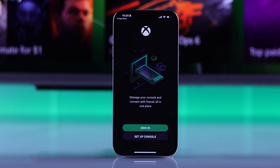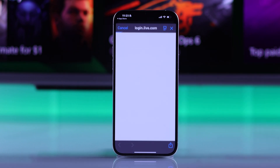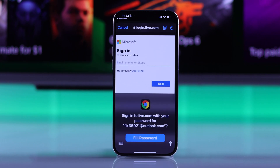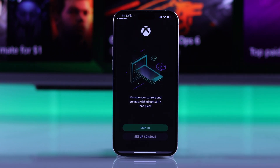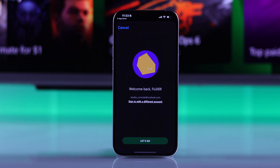Then tap on sign in and hit continue. This will take you to login.live.com where you'll need to sign in using your Xbox account. Then it will take you back to the app and you'll be connected with your Xbox account.